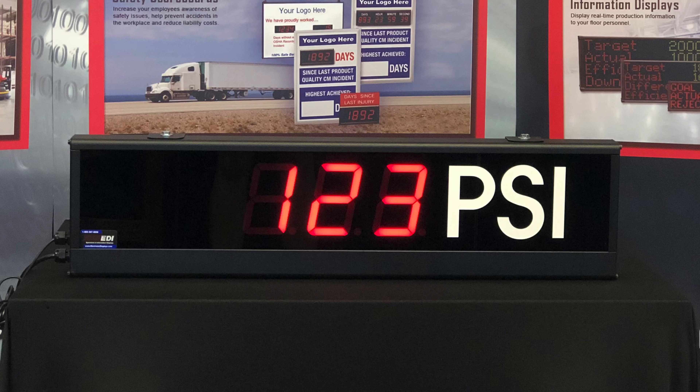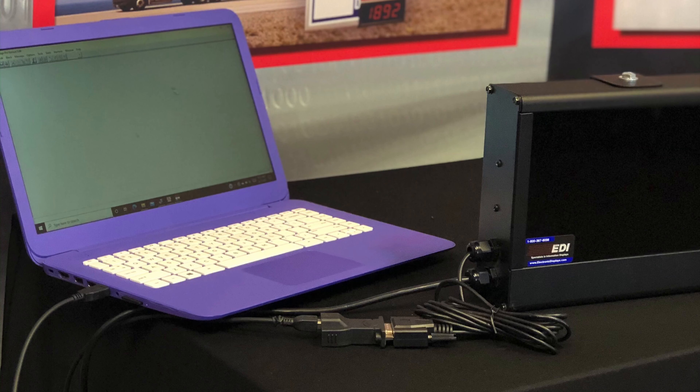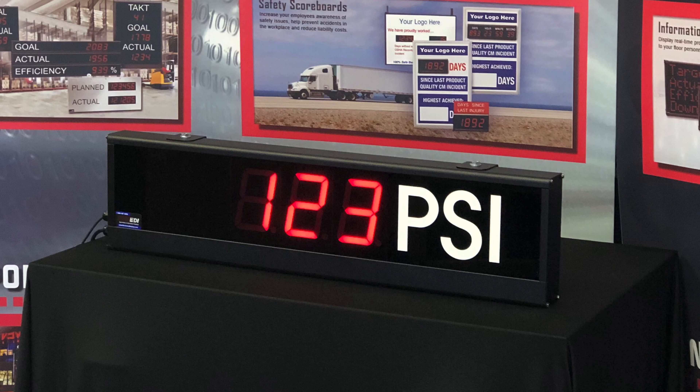Data is sent from a PC using our MessagePro software. Standard ASCII protocol can be sent using any serial program. Data input can be RS-232, RS-422, or through an Ethernet connection.